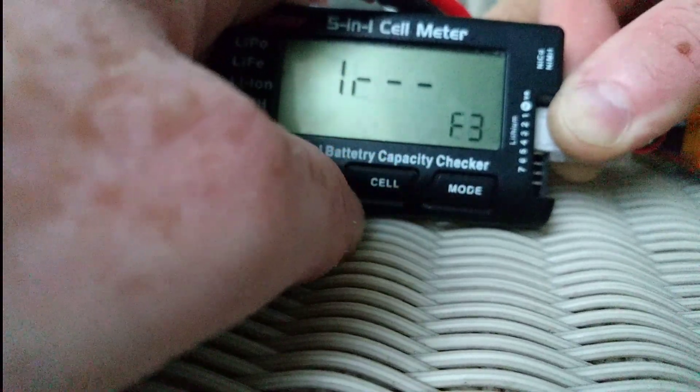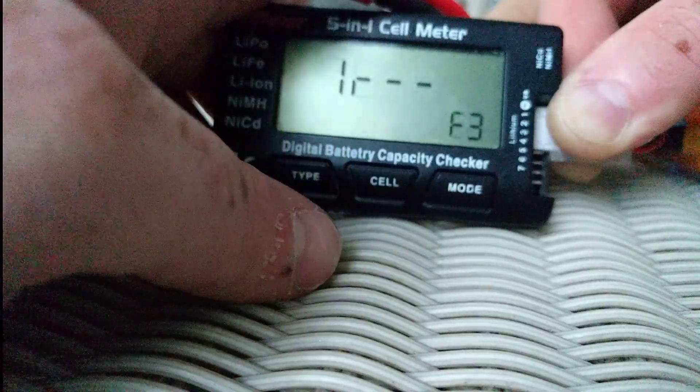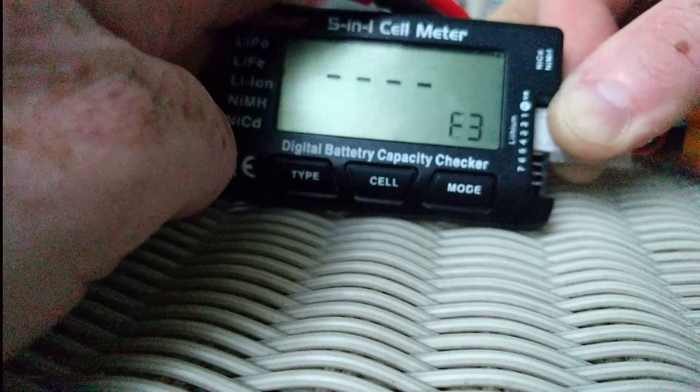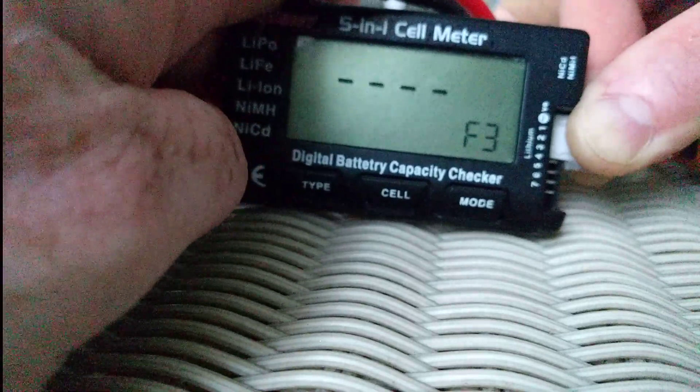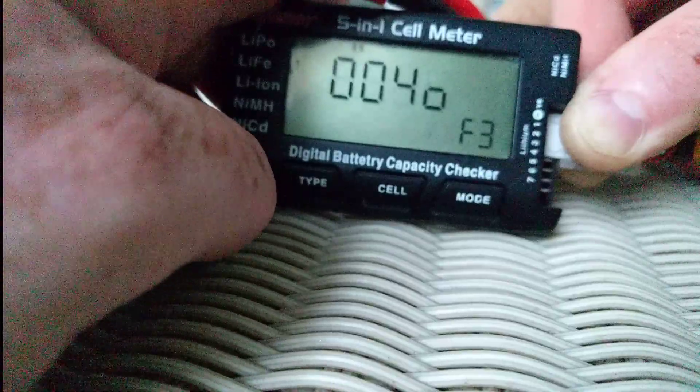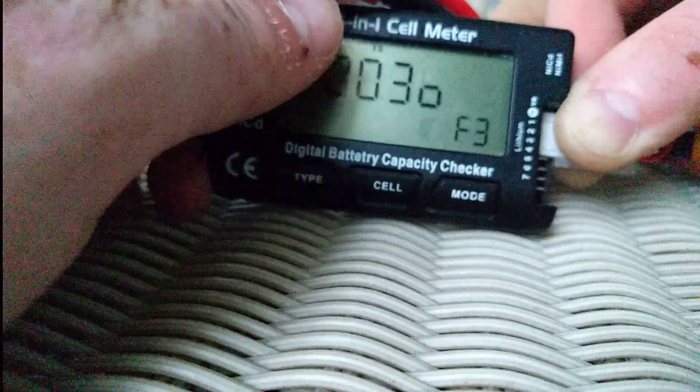And then IR. So when I see IR, I press cell, and now it's doing something. I don't know what — four, three, four. I think those are good measurements.